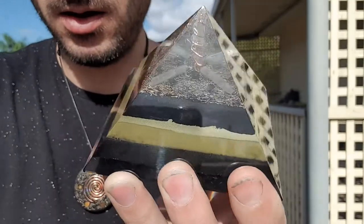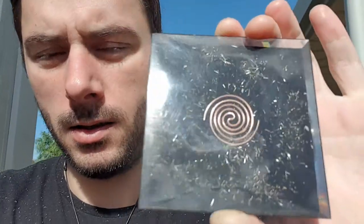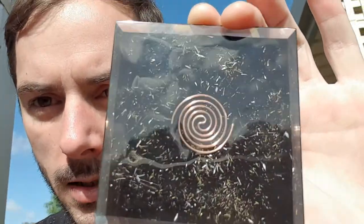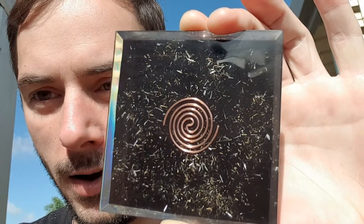You've got the brass powder, and another layer of the black iron oxide and shungite mix. Now I'll show you the base. We've got a tesla coil in there, along with some shavings. The base is really, really polished too. You see that rainbow effect on the edge there? That's good how that catches the light — really nice.